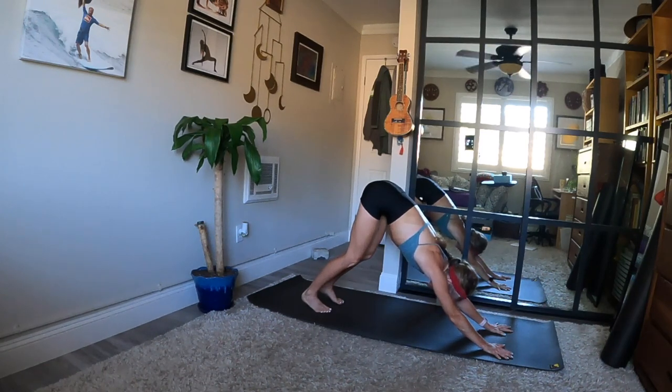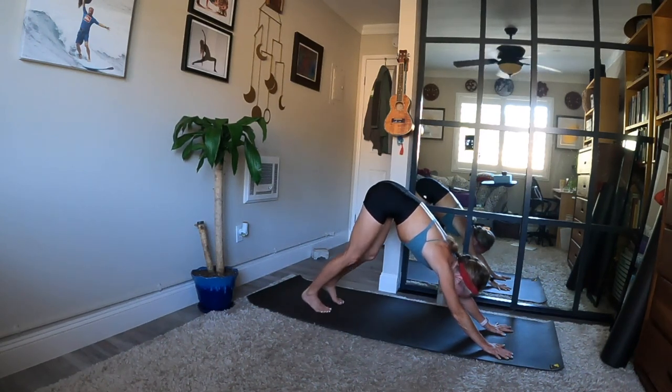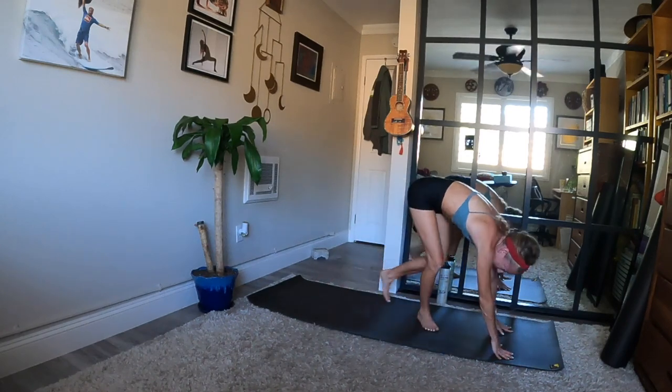That's your sun salutation flow today — you'll go as fast or as slowly as you breathe. Prepare to flow one breath to one movement.